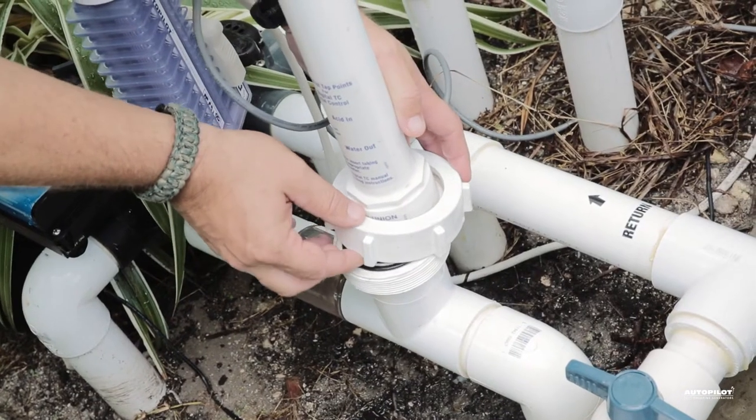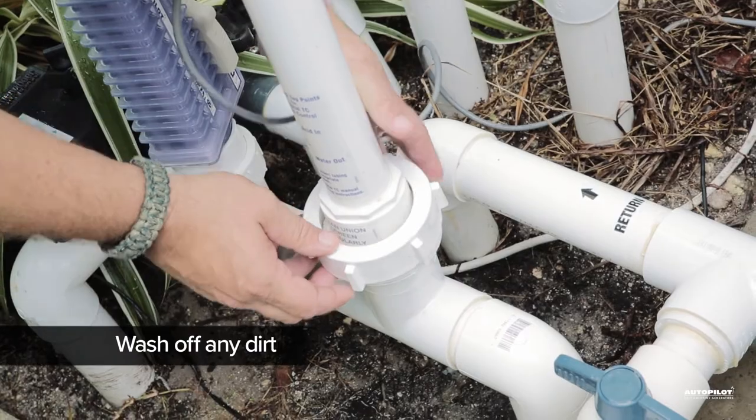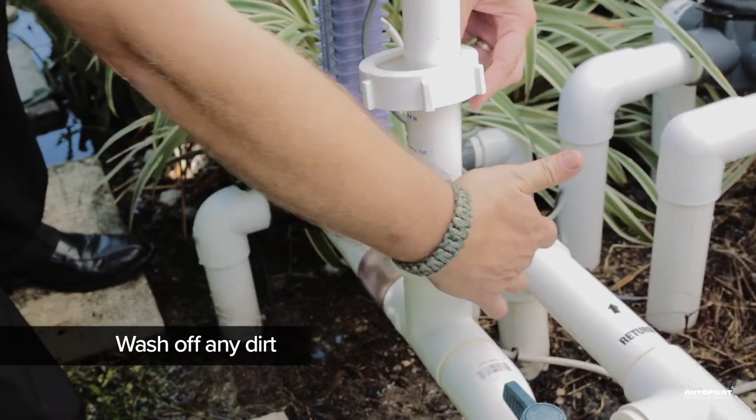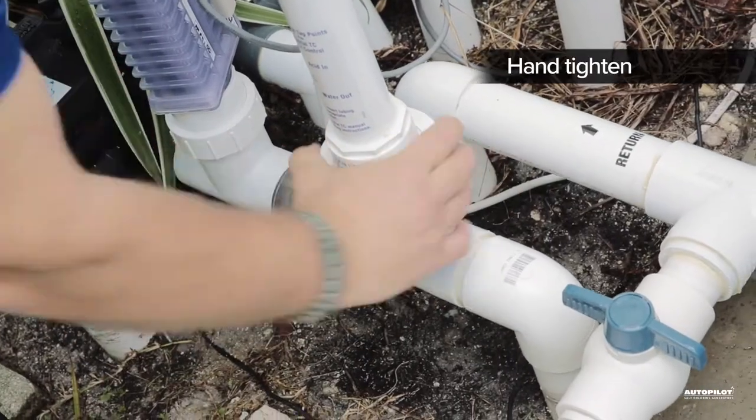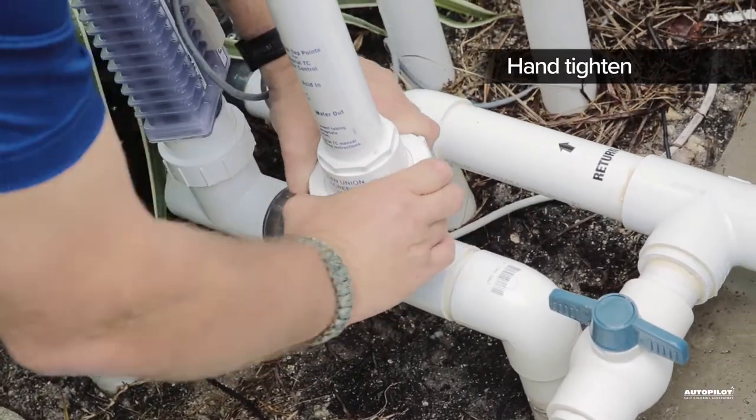Be sure to wash any dirt and sand off of the Union surfaces and threads. Dirt and debris are usually what make the Unions hard to tighten and can cause water leaks. Hand tightening should be fine as long as everything is clean.